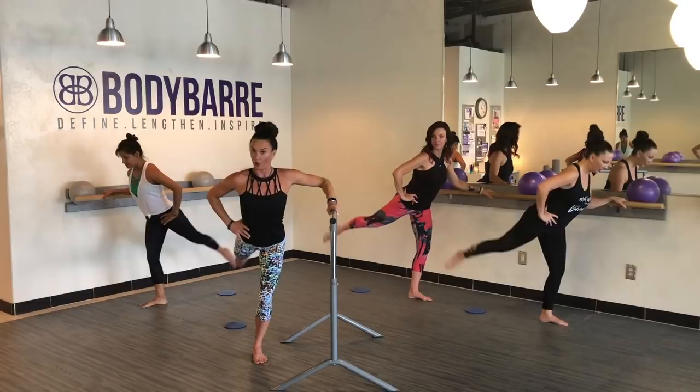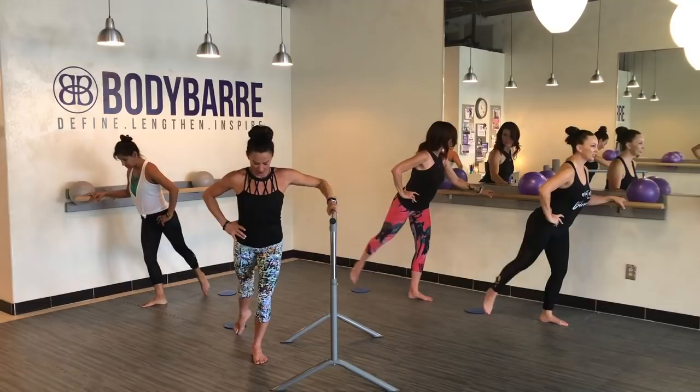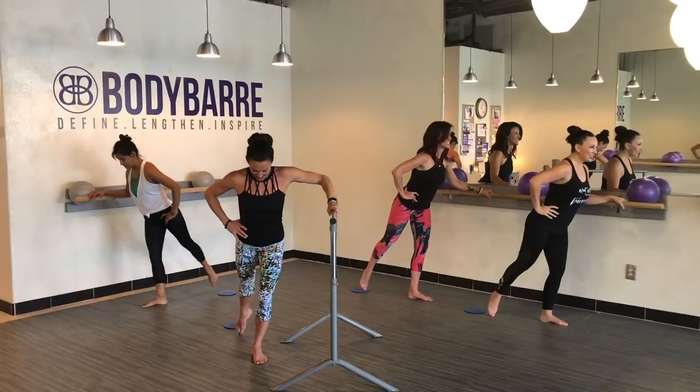Lift and lower, lift and lower, lift. Reach out of that lower back. Beautiful — lift and lower, lift and lower, lift. We have eight more just like this — keep breathing.